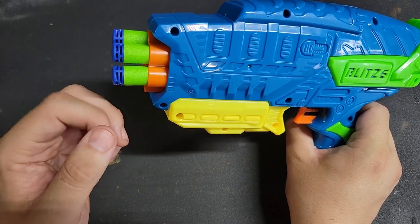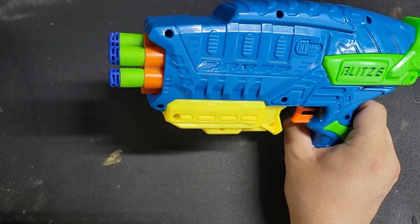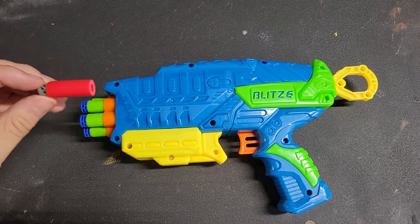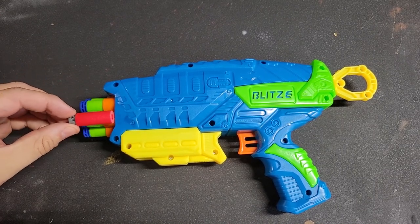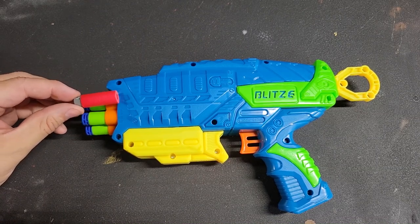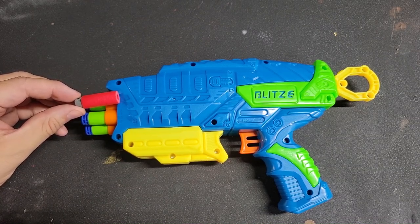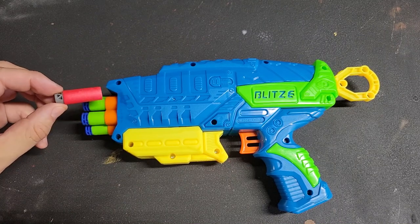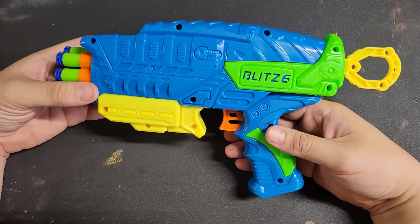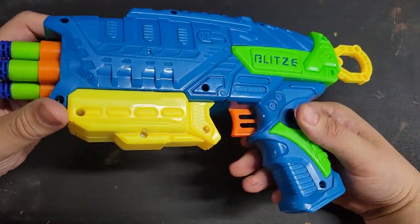I went ahead and got a half-length dart of the Ruby variety, and you can see it's literally almost sticking out about half a dart length. So I think this would very easily be adapted to shoot half-length darts, no problem.